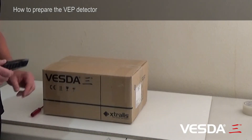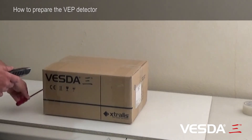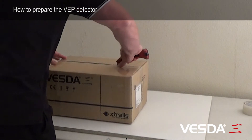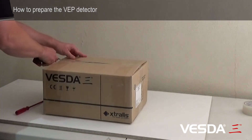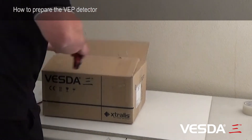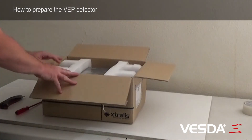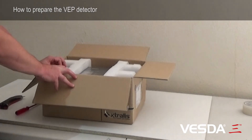We're going to need a knife to open up the box, and we're also going to need a screwdriver. So we gently slit the box open like that. You'll notice that the detector's packed well down, so it's safe away from the knife — we don't want to go too deep though.